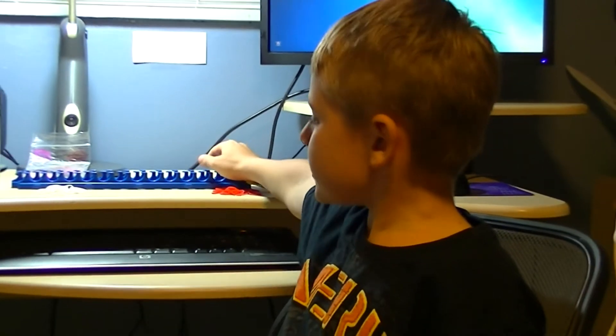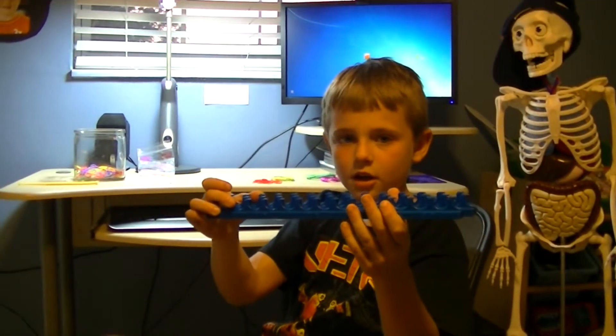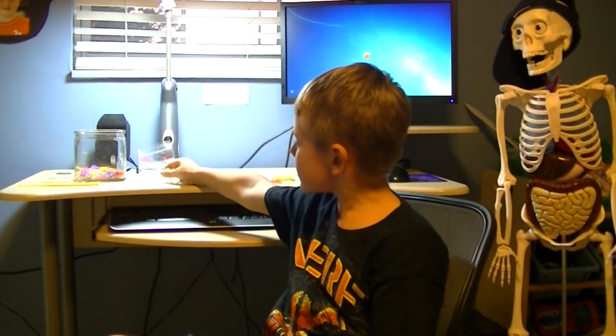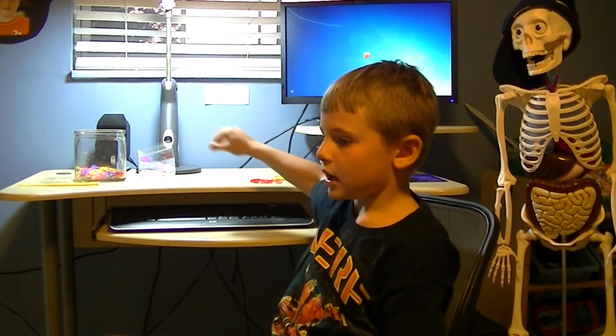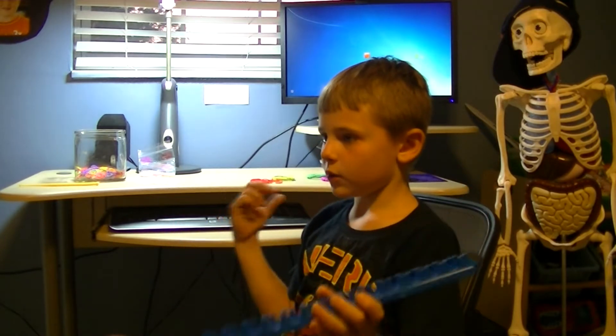So let's get started. You need this thing called a loom, and you need white rubber bands and red rubber bands, and we are going to alternate like white, red, white, red.